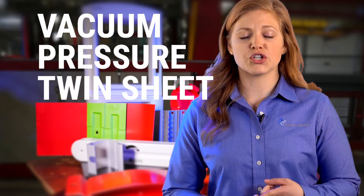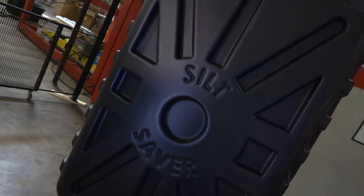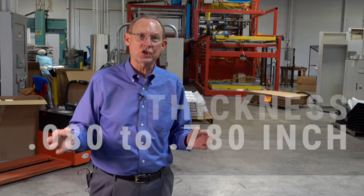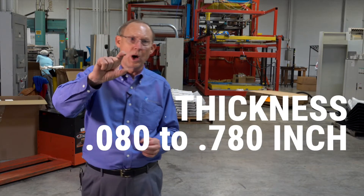We do vacuum forming, pressure forming, and twin sheet forming, as well as plastic fabrication and some secondary operations. Wall thicknesses go anywhere from about 80 thousandths thick to 780 thousandths thick — almost one inch thick.